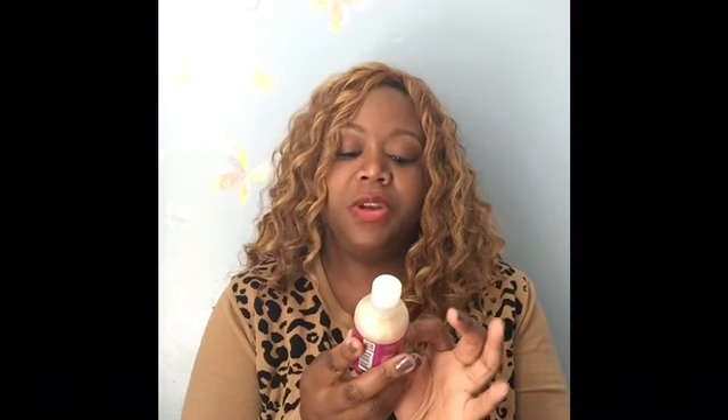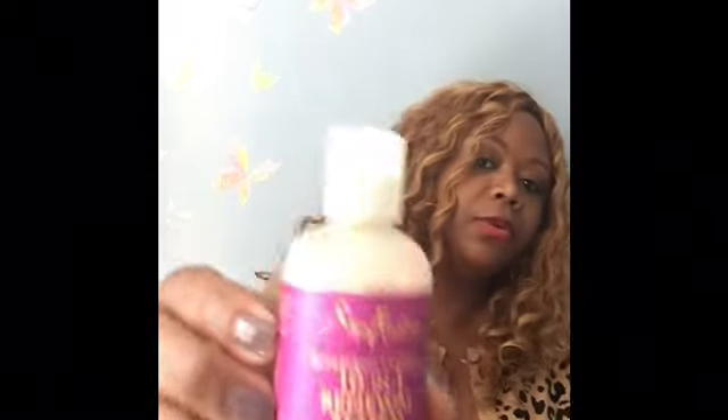The next thing I received was by Shea Moisture. This is a Super Fruit Complex 10-in-1 Renewal System with marula oil and biotin — it's a shampoo. I'm definitely going to be giving that a try in my natural hair.